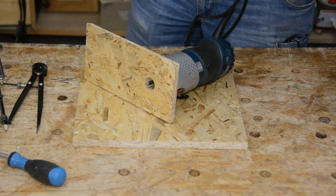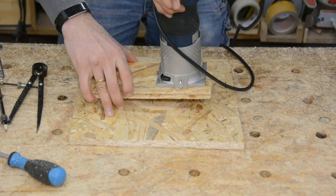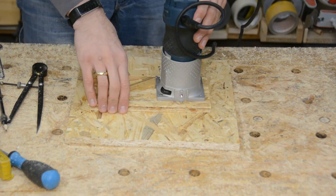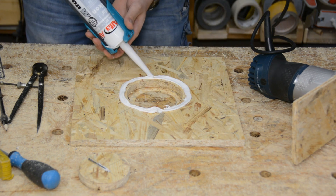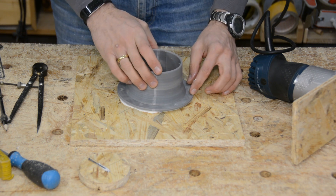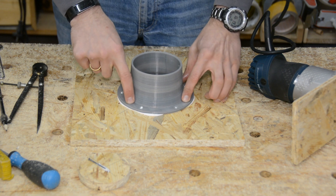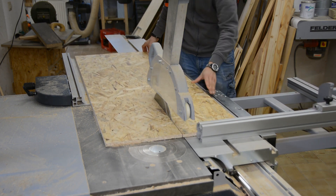The model will be available on our Thingiverse website. The filter box gets a hole on which the 3D printed connector can be installed. Using a router and an improvised circle cutting jig is faster than using the CNC in this case. The 3D printed connector is glued to the OSB with a healthy amount of silicone.